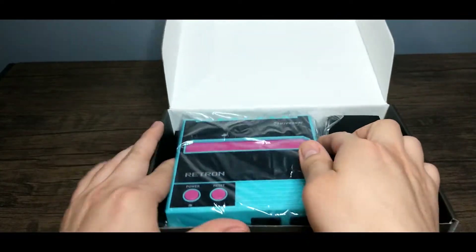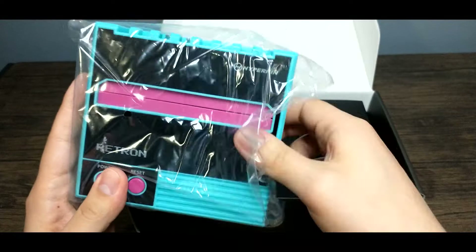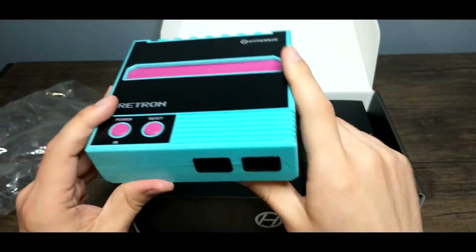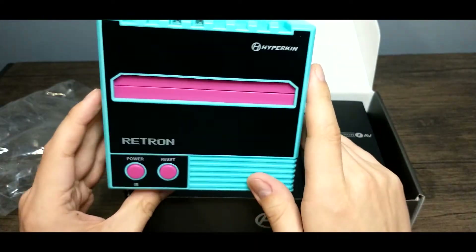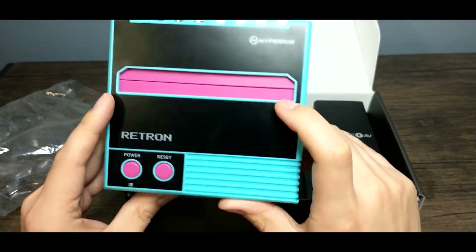First of all, I gotta say, look at this color. This is just beautiful. I'm a big fan of this kind of style with the teals and the purples, the turquoises, the magentas — they all look good here.